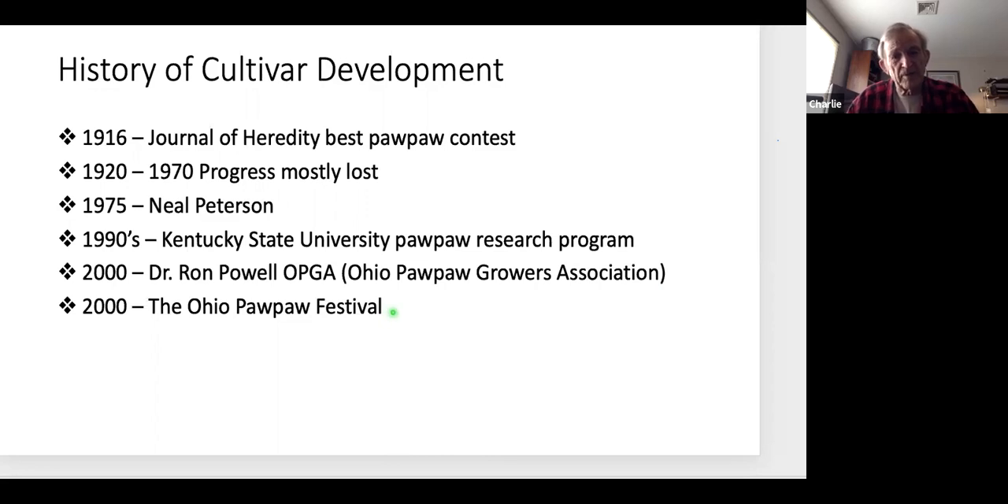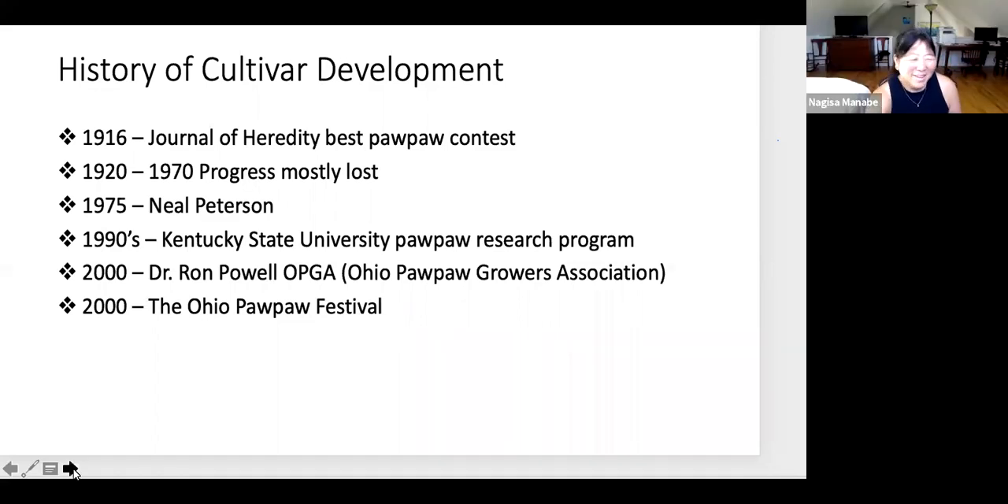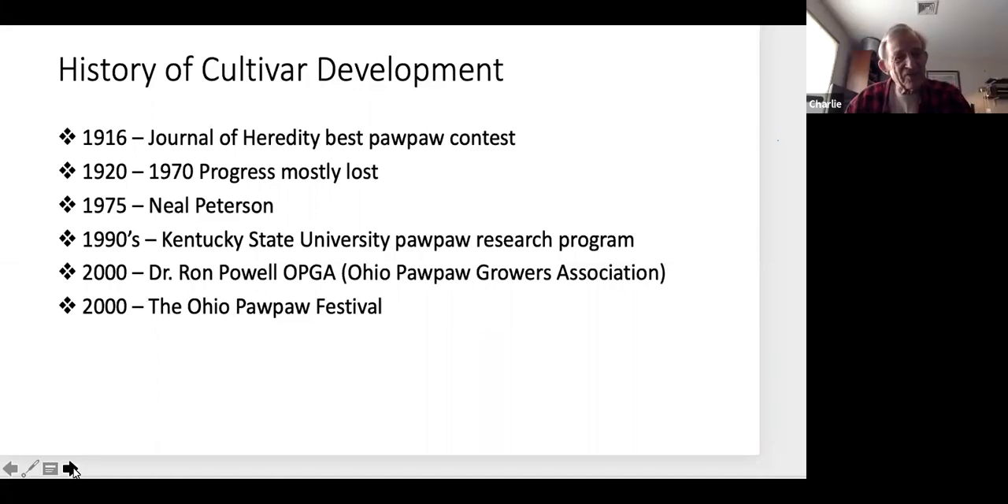In 2000, Dr. Ron Powell established the Ohio Pawpaw Growers Association, which has since morphed into the North American Pawpaw Growers Association. Also in 2000, the Ohio Pawpaw Festival was established — it still runs every September in southeastern Ohio. It's about a six or seven hour drive from New Jersey. You can camp at the lake where the festival is held — there's music, good information on pawpaws, a lot of food, and pawpaw beer from several micro-brewers in Ohio and Kentucky.